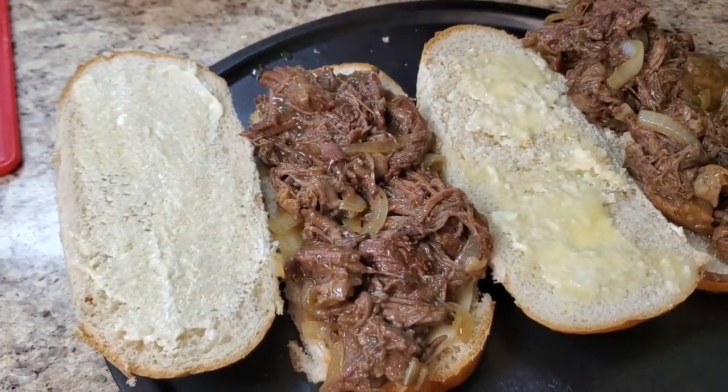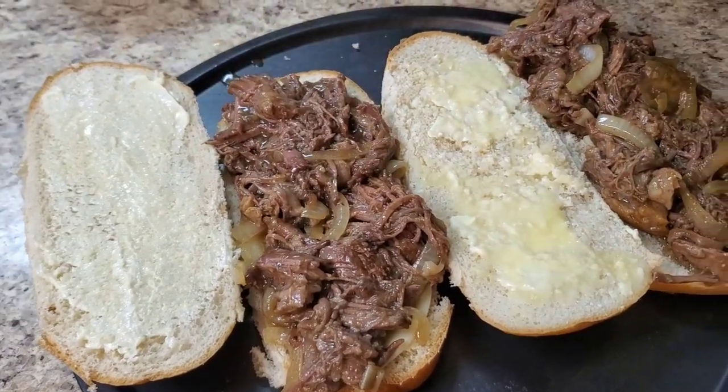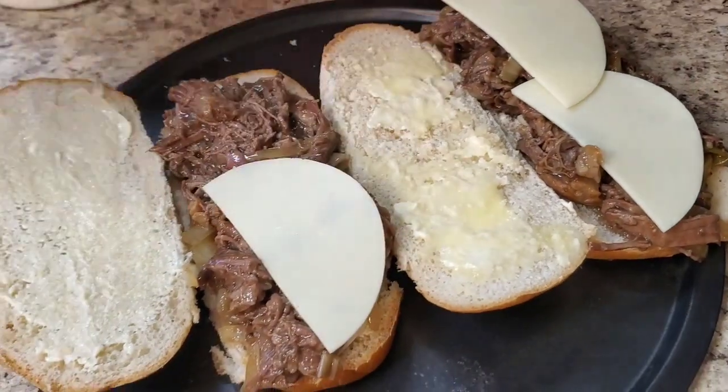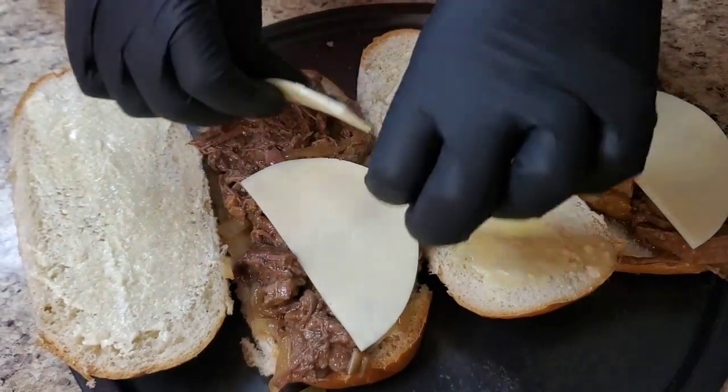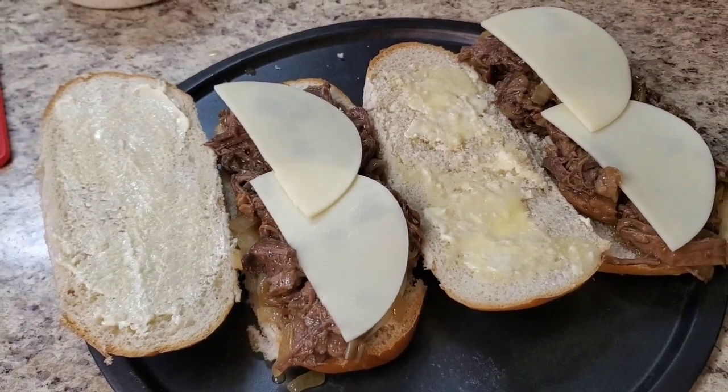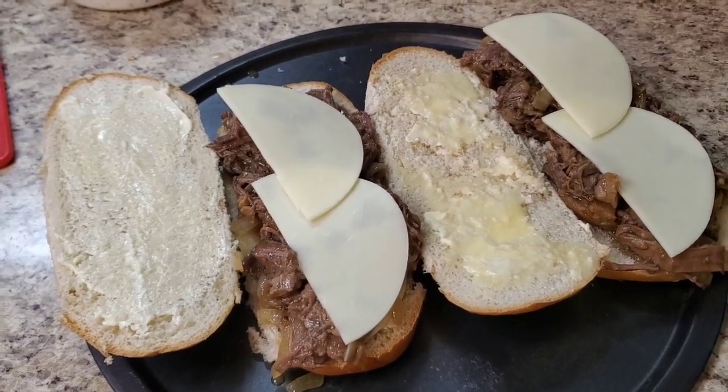Now we're gonna put some more provolone cheese on top. Put that in the oven, let it melt, and when I come back I'm gonna show y'all how I plate it up.